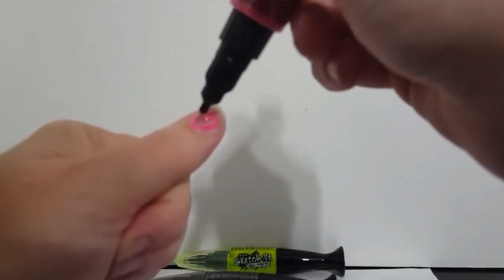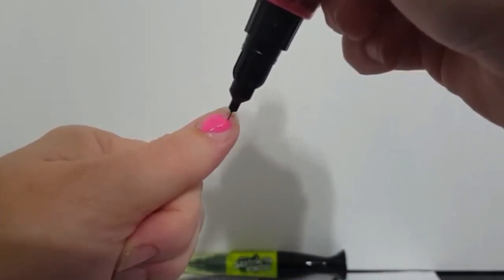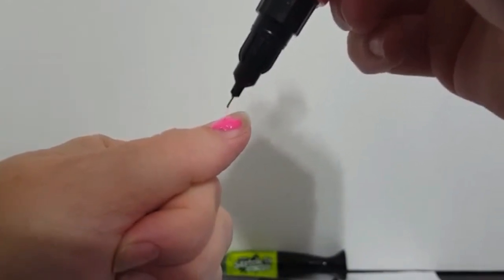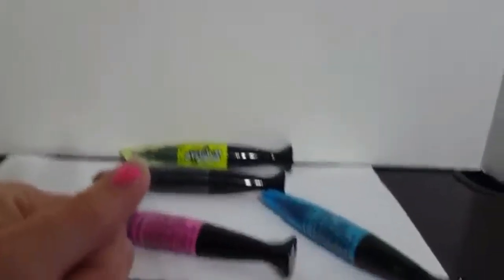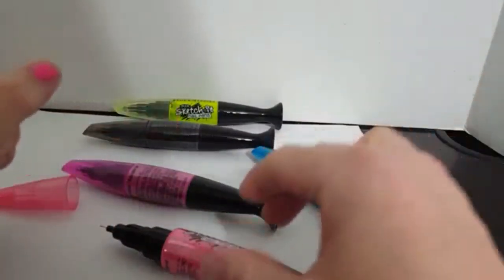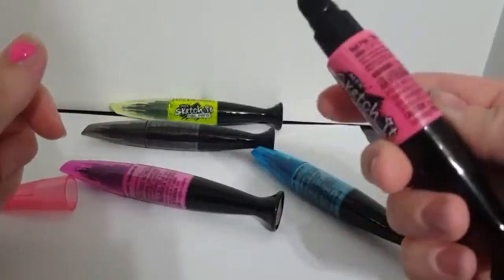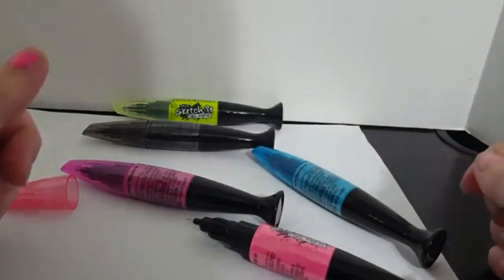I was a little worried it might be drippy and runny, but it seems to stay wherever you put it, which is kind of neat. I filled it in — not very well — but if you have a really steady hand it'll look great. I'm also trying to hold my hand up for the camera. It's not leaking out the top of the pen while it's sitting there either. It's good to know it's not just going to spill out while I'm using another nail pen.